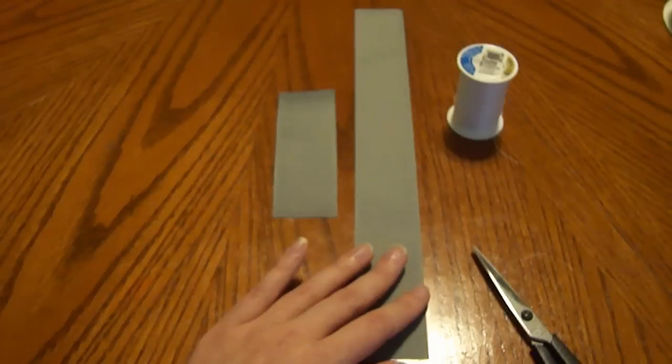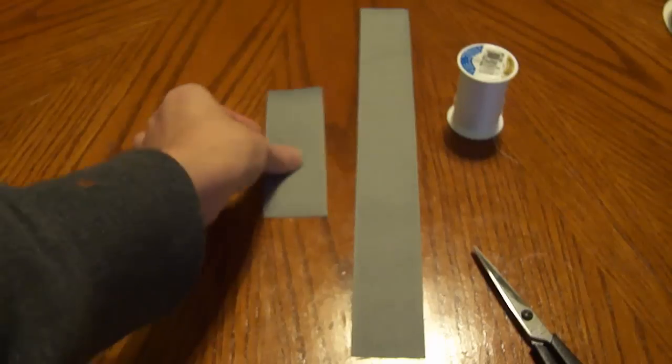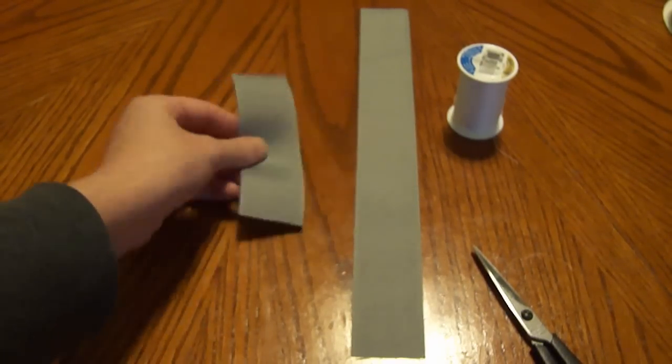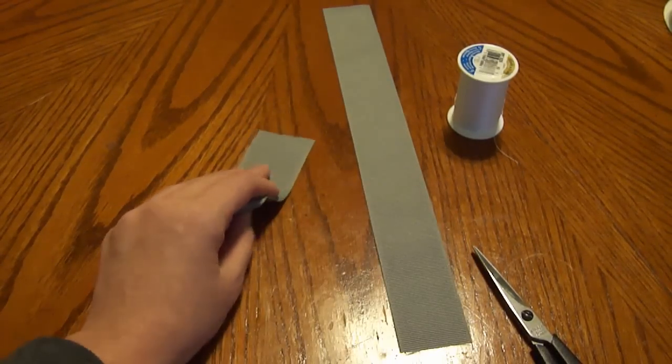Let's go ahead and get started. You're going to need to cut two pieces of your ribbon — you're going to need a 5 inch piece and you're going to need an 11 inch piece. We're going to be working with the 11 inch piece first.